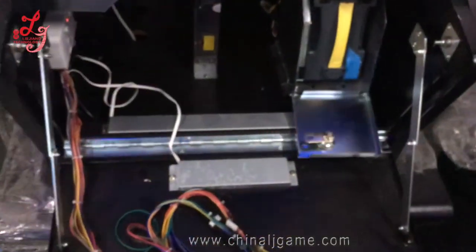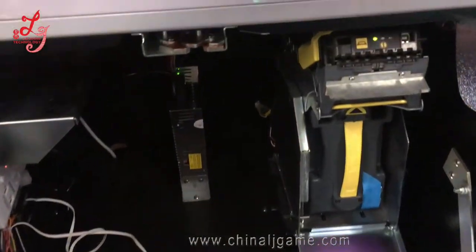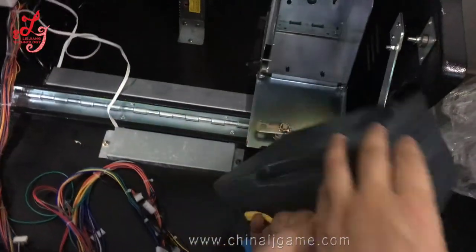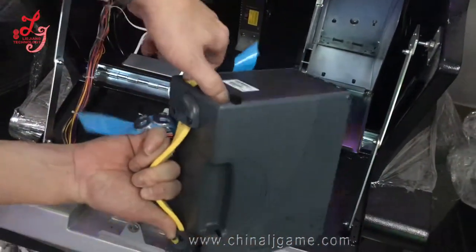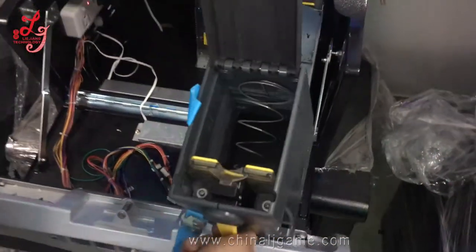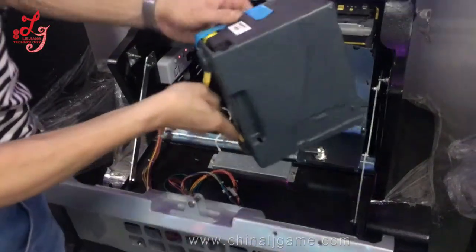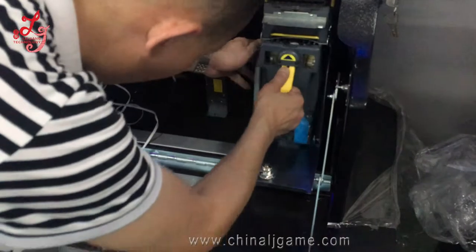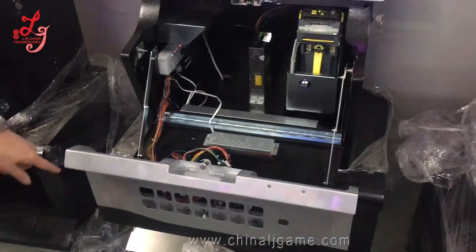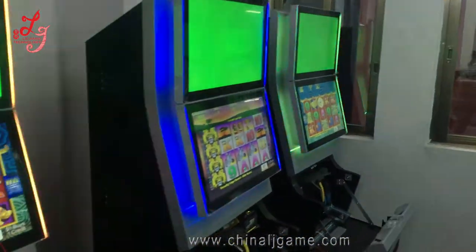And you can see the downside part. This is the bill acceptor box — you can see this is the original. You can see the money box here, and this is where you insert the cash. We have that installed as well, so you can now see the complete machine.